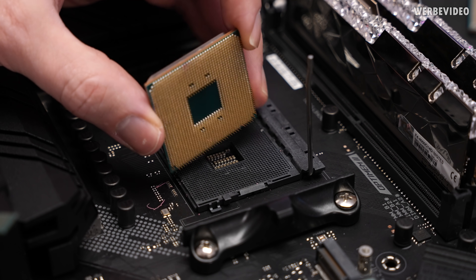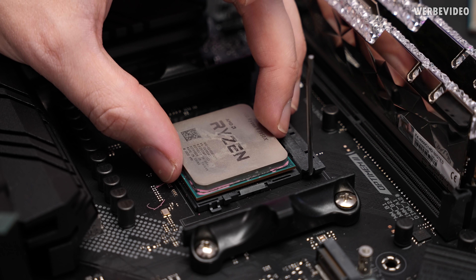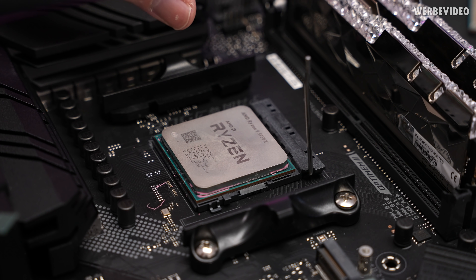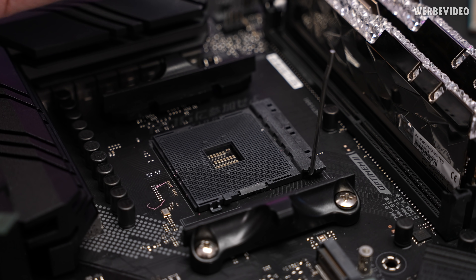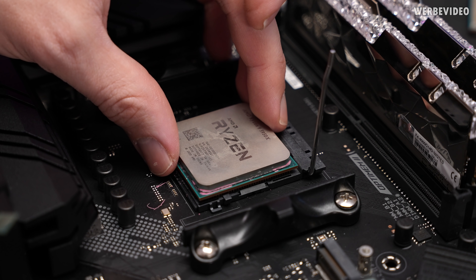Even though there is still a broken pin on the 5950X, we can already try to insert it back in the socket just to see if all the pins are aligned, and that looks good. Sometimes if you bend back some pins it doesn't go as smooth as originally, but as long as you don't really need force to insert the CPU into the socket it's totally fine.